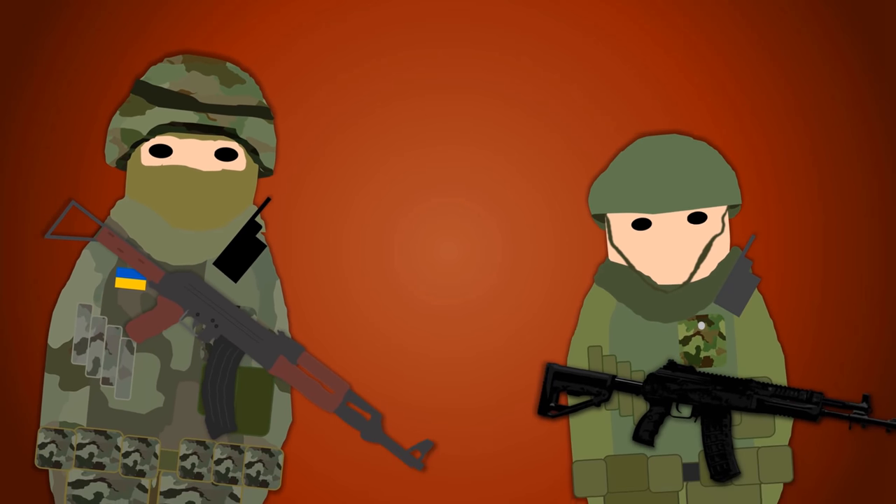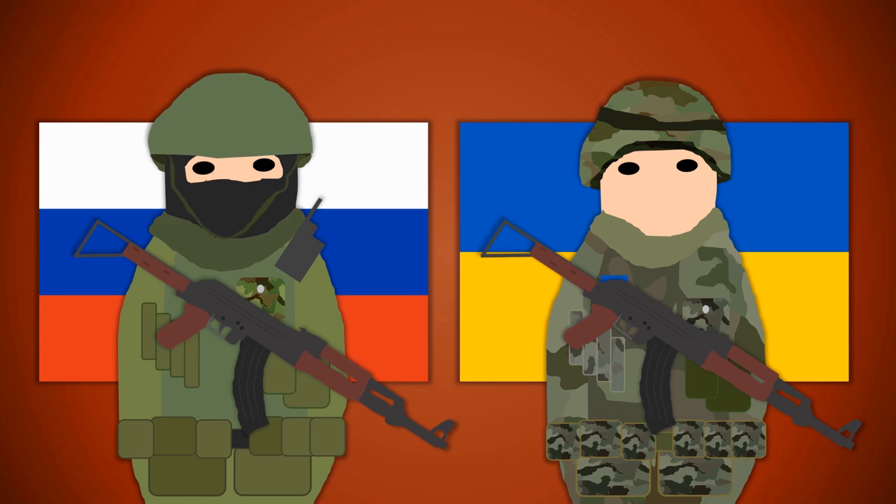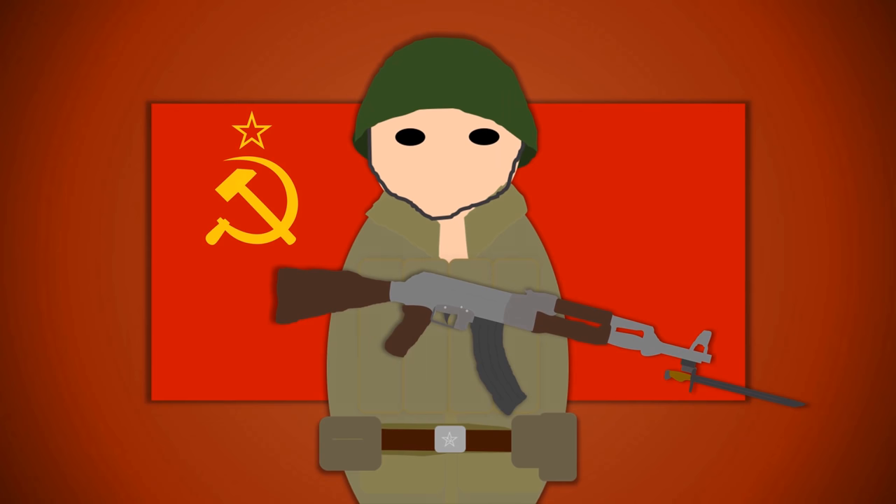In today's video I'd like to talk about telling apart Ukrainian and Russian soldiers on the battlefield. The first and most obvious way of doing this is by looking at their uniforms. It's worth noting that the predecessor to both the Russian and the Ukrainian armed forces was the Soviet Union's armed forces, and a lot of the equipment used by both is actually very much related and based on late Soviet equipment.